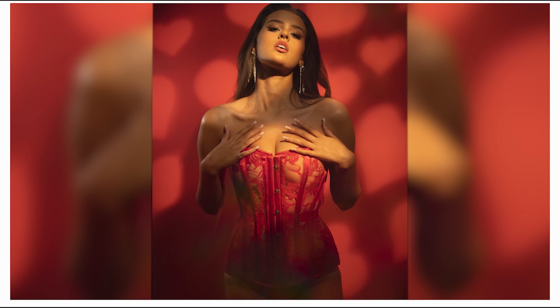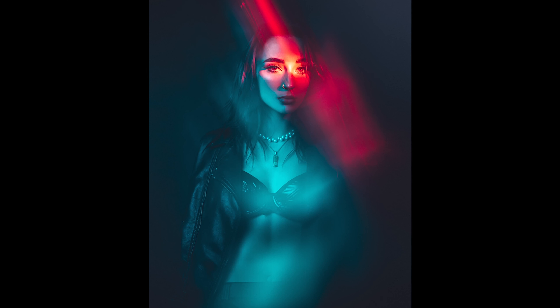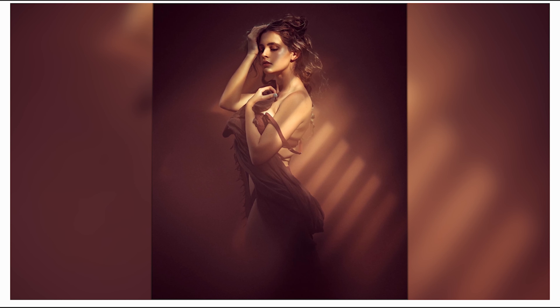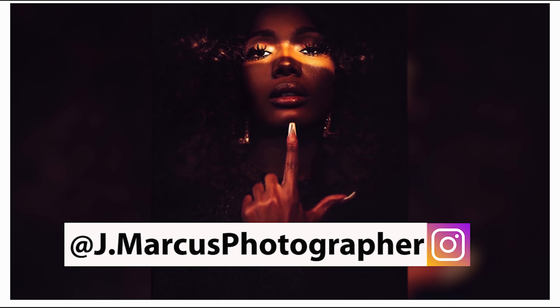You get the complete edit — you get the raw file, the Lightroom preset that I use for it, and then the video screen recording of me walking you through how I edit. That's basically for the portraits, because some people don't know how to do basic skin retouch, but all the effects are done in camera.